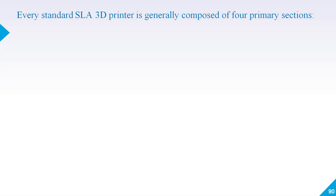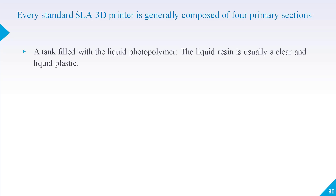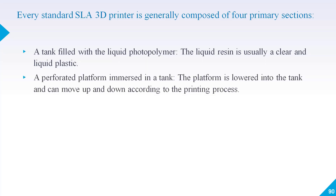Let's talk about the components of an SLA 3D printer and how they function. There will be a tank which will be filled with liquid photopolymer. The liquid resin is usually clear liquid plastic. The second component is a build platform submerged in the tank — there is a liquid in the tank and a build platform where your product will be made.